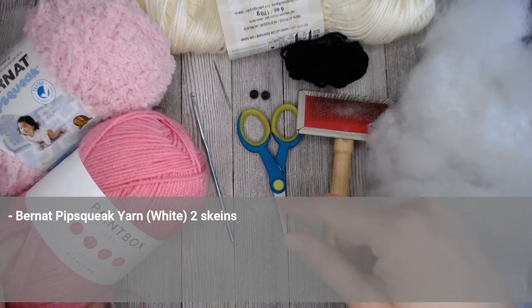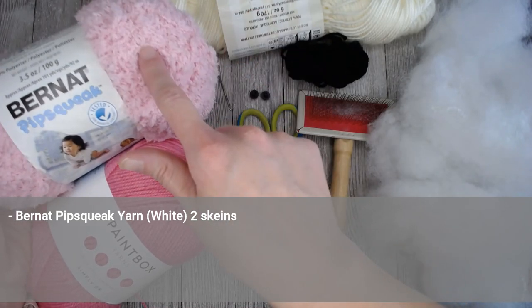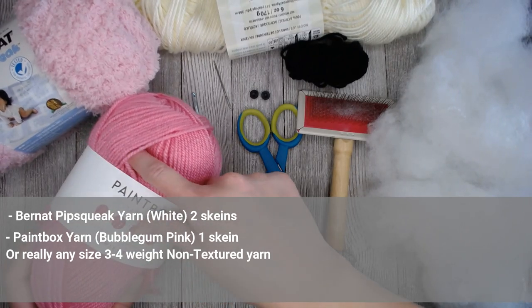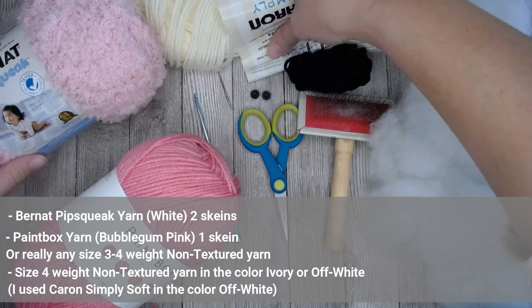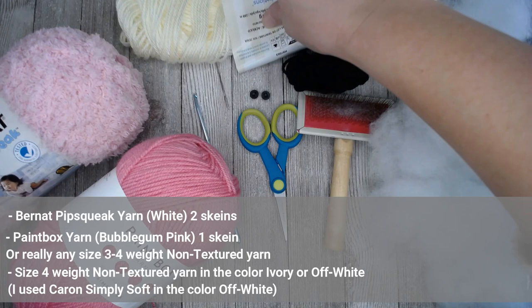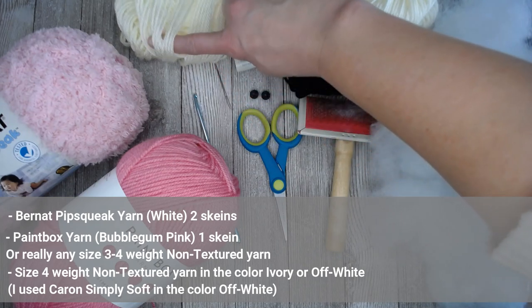Now that we've gone over some of the deviations, let's go straight into what materials you're going to need to make this Llama. If you are following the pattern exactly, it calls for Bernat Pipsqueak yarn in the color white — two skeins. We are not using that yarn; we are using the Paintbox yarn, a size 3 weighted yarn in the color bubblegum pink, and I only needed one skein. You will also want a size 4 non-textured yarn in the color ivory or off-white to make the feet, face, and ears. I used Caron Simply Soft in off-white, but just focus on the size 4 non-textured ivory or off-white yarn.